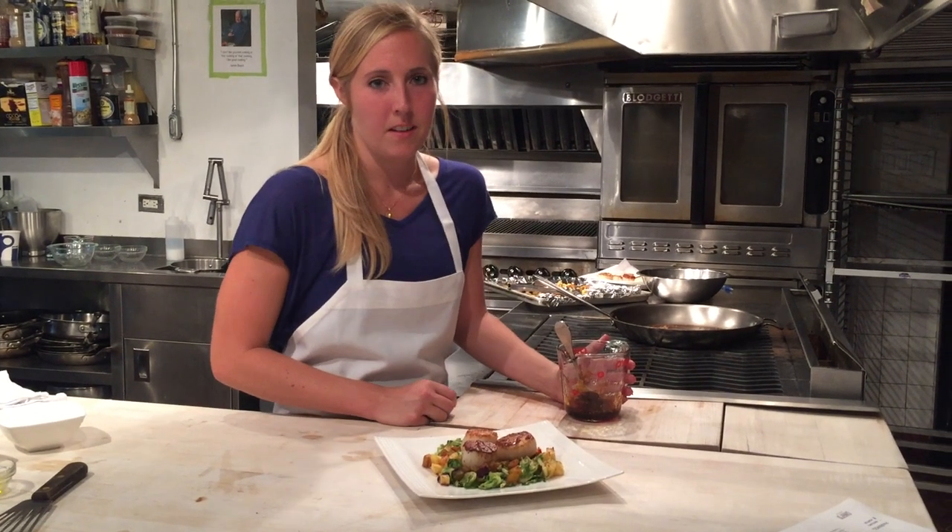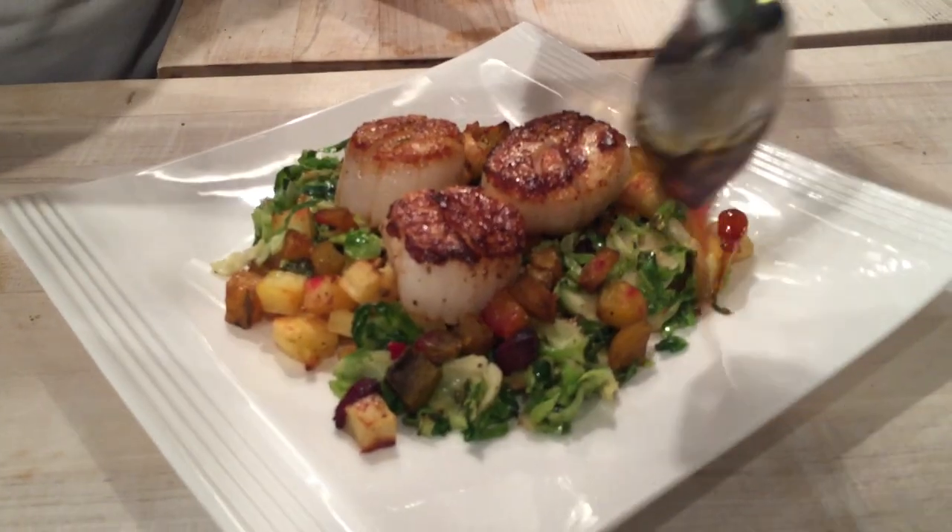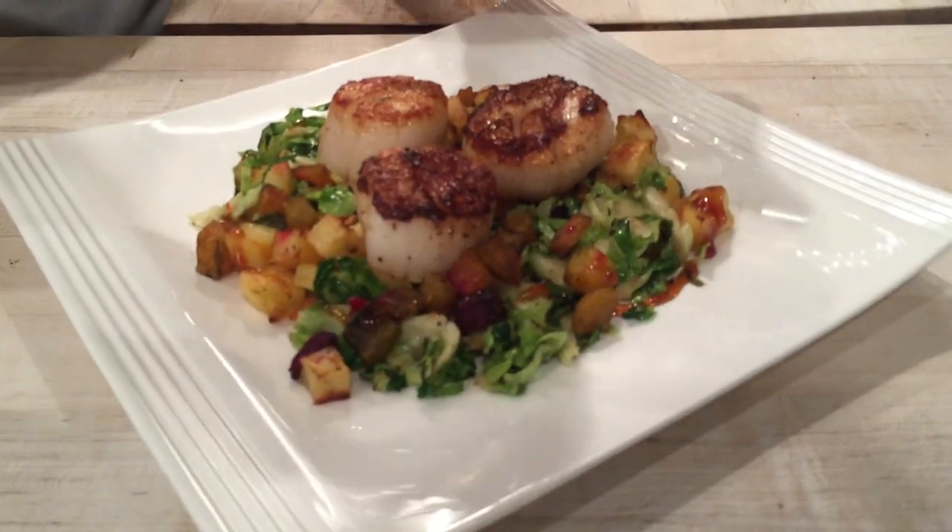Once your scallops are cooked, you can go ahead and plate them with the rest of the vegetables. The final touch is to drizzle the apple gastrique over the plate.